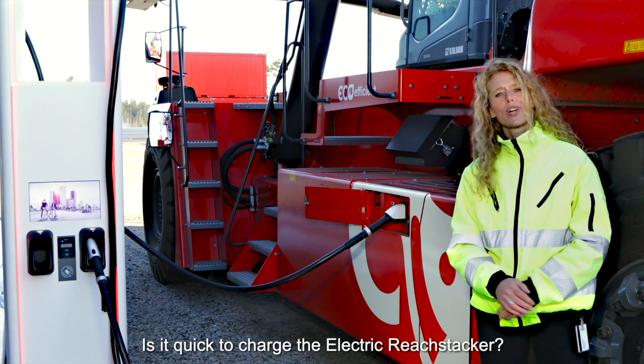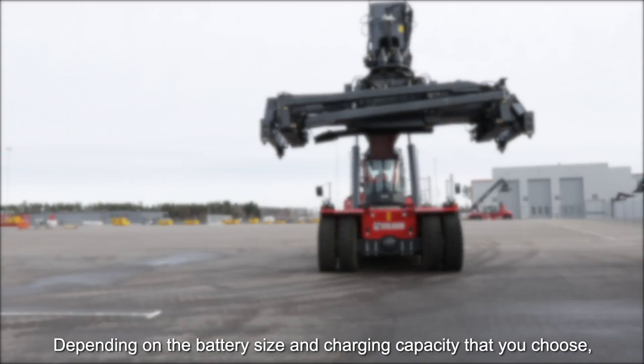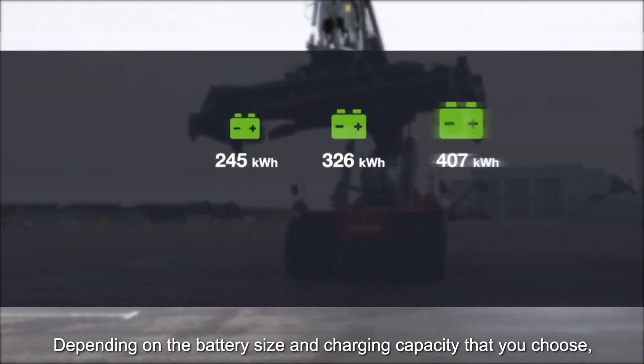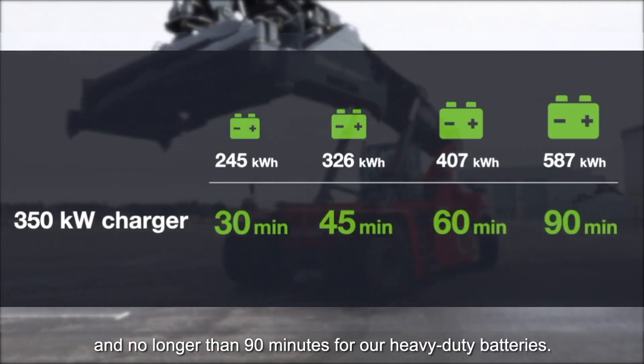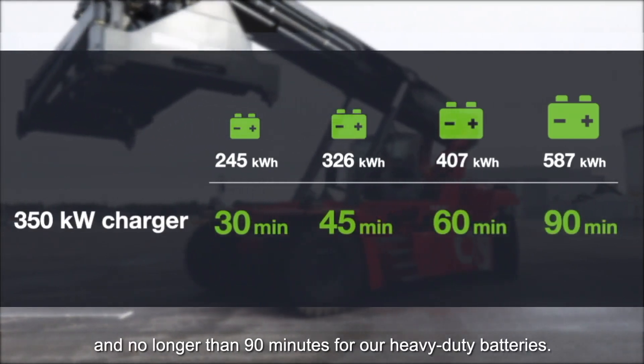Is it quick to charge the electric reach stacker? Depending on the battery size and charger capacity you choose, charging can be less than 30 minutes and no longer than 90 minutes for our heavy duty batteries.